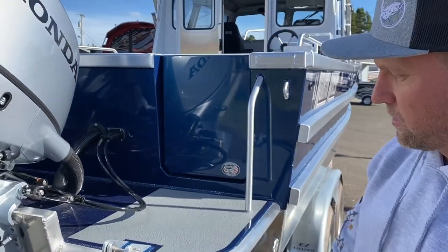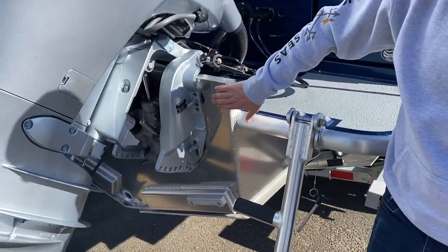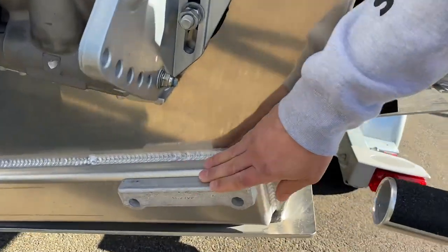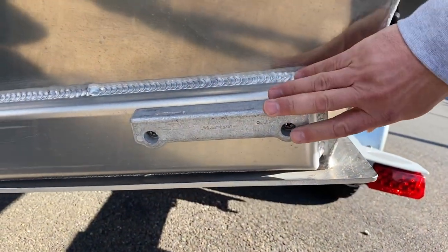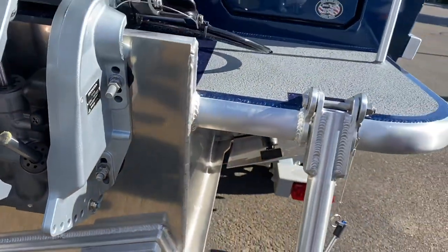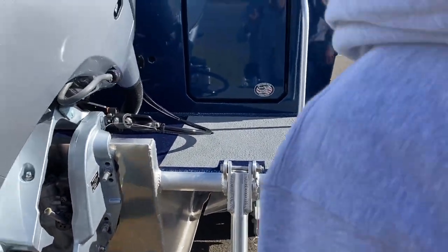You've got your trim tabs — these are electric trim tabs. This is the transom. This is an anode right here, meant for keeping electrolysis from eating the boat — it'll attack that first.